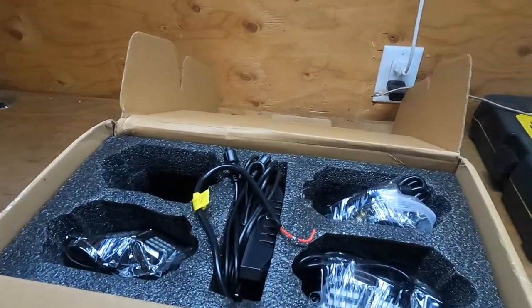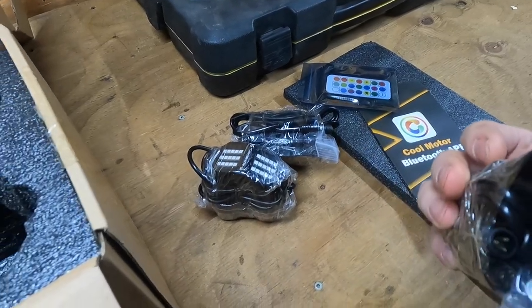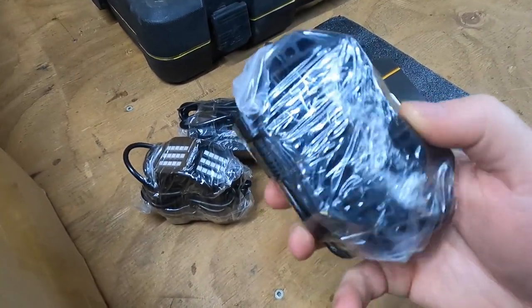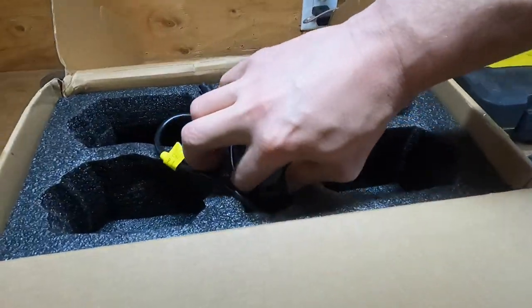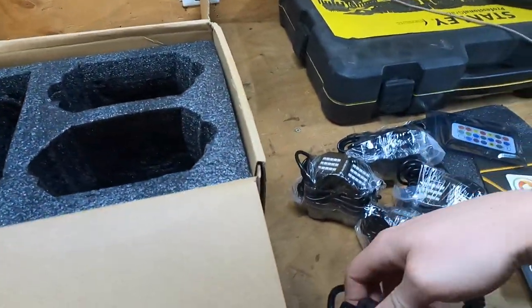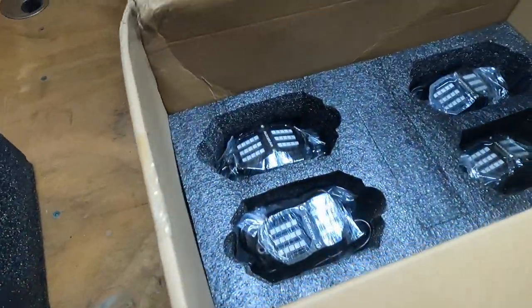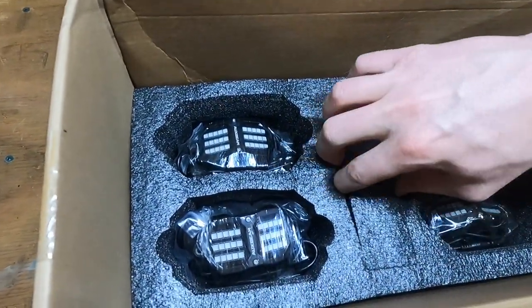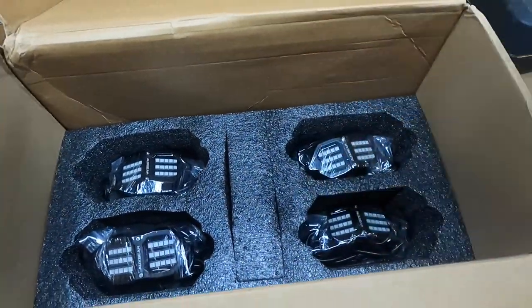Let's see what else we've got in here. So that's our lights — looks like they come with all the mounting hardware as well as the bases. We've got our Bluetooth controller, and that's going to go underneath our hood for mounting up our wireless controller. And then there's our other eight right there. Perfect. So four lights there, four lights there. Hopefully there's tons of cabling on these, but I'm going to go ahead and bust those open.